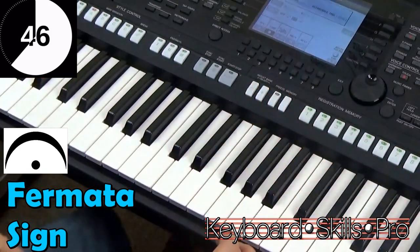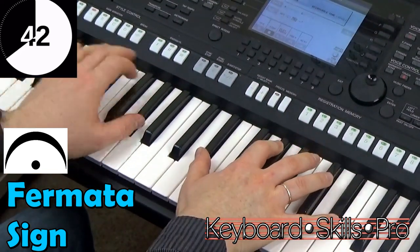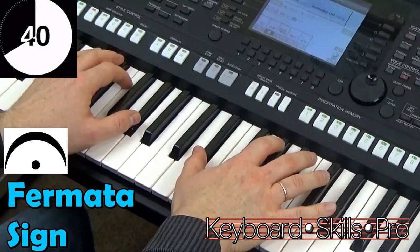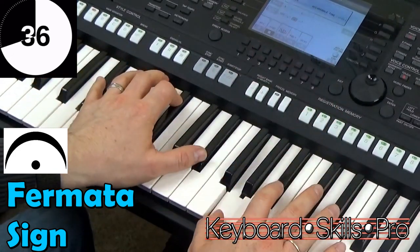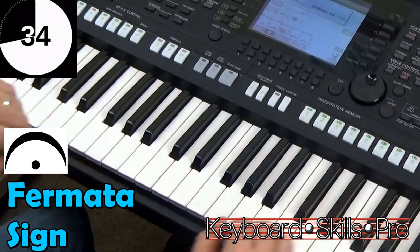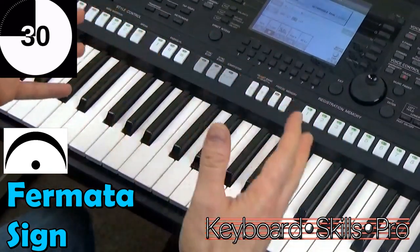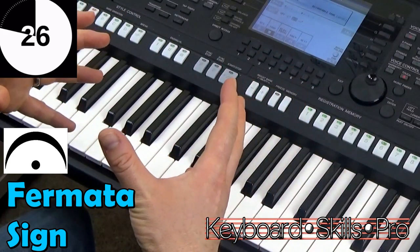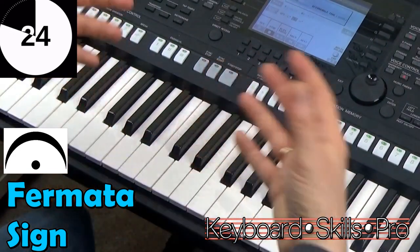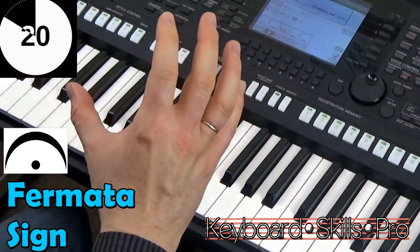So what it basically means is you can be playing a song — pause — and go. So it can be used for dramatic effect, it can be used at the end of a phrase, but they're often used to bring some sense of feeling to the music. It's often just to make a real point.